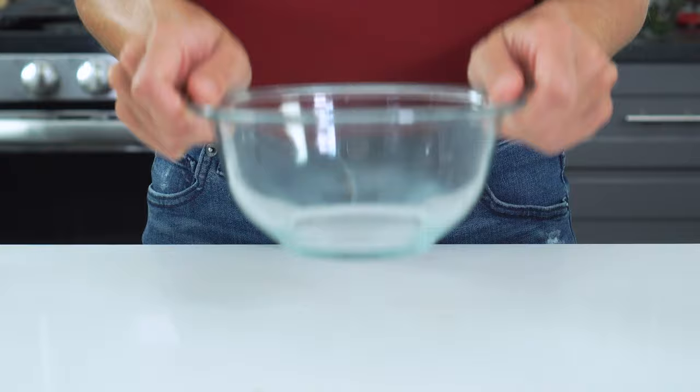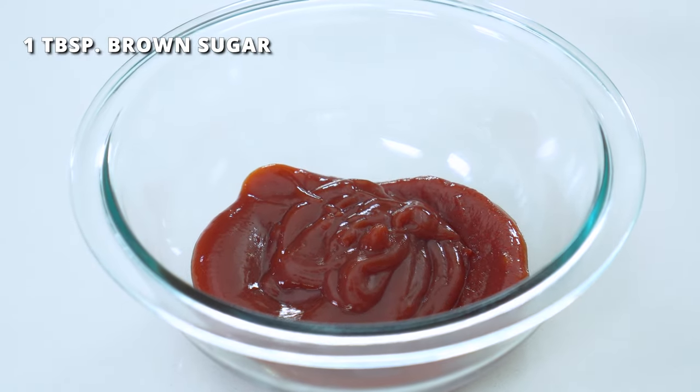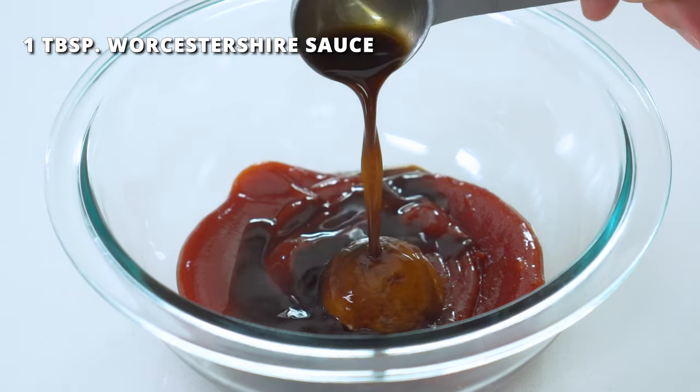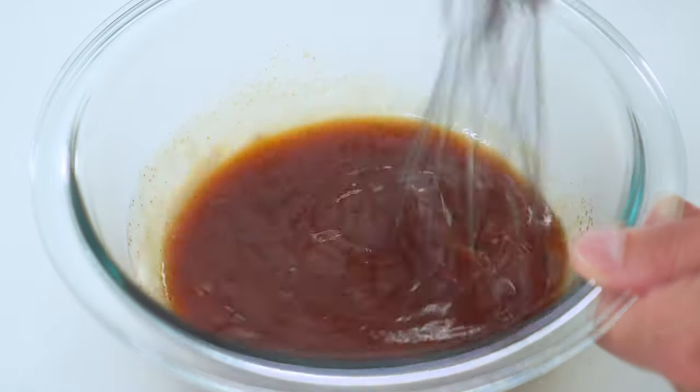While the meatloaf is cooking, we'll start whisking up that homemade glaze. Go ahead and grab a medium-sized bowl and add half a cup of ketchup, one tablespoon of brown sugar, and one tablespoon of Worcestershire sauce. Whisk this all together until it's smooth and well combined.